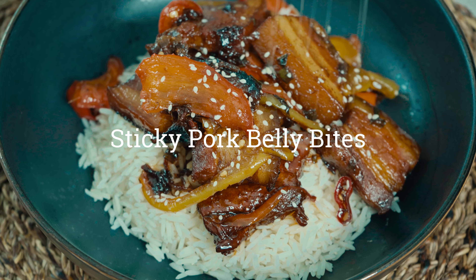For today's recipe I'm going to show you all how to make sticky pork belly bites. Who doesn't love a good pork dish? If you love sweet and savoury, this is a recipe for you. So as I always say, stay tuned and let's get into it.